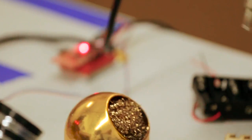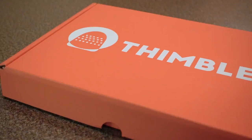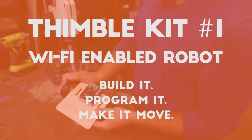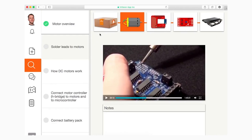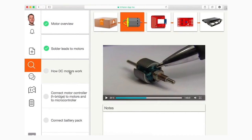Thimble is a monthly subscription service that delivers an orange box to your doorstep. Each box contains components and instructions to build a specific kind of device, a fun toy, or something useful. Our learning app has step-by-step tutorials to help you build what's inside the kit from scratch.